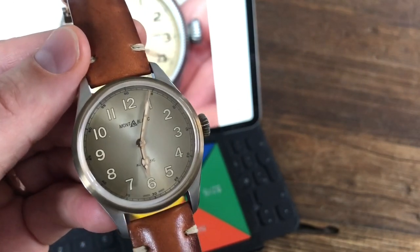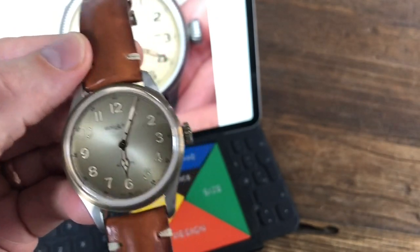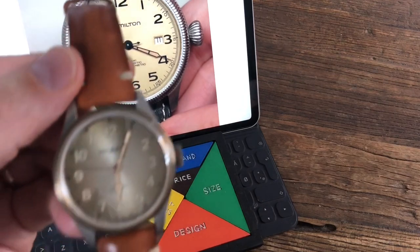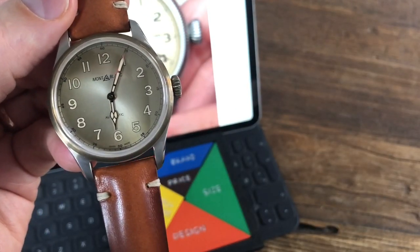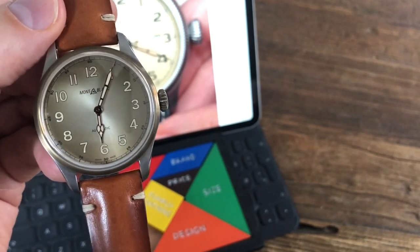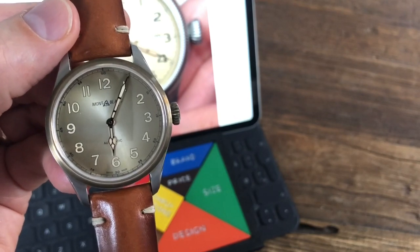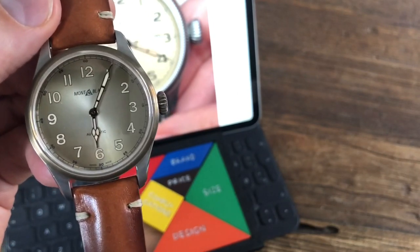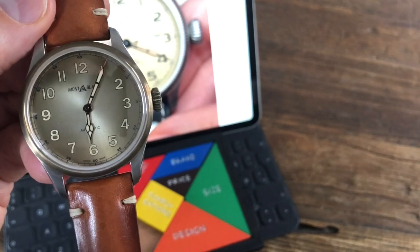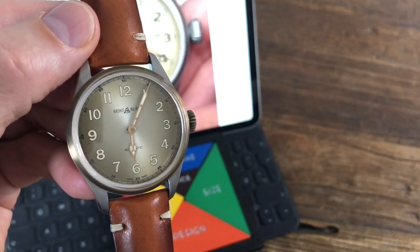That covers the design features. The movement is the MB24.15 — essentially a Sellita SW200. It's not an attention-grabber, but it works: 38 hours power reserve, 28,800 vph, tested and regulated. An okay movement — nothing fancy but sufficient.